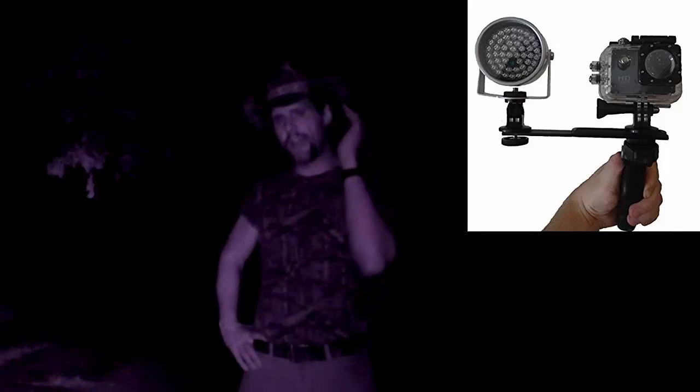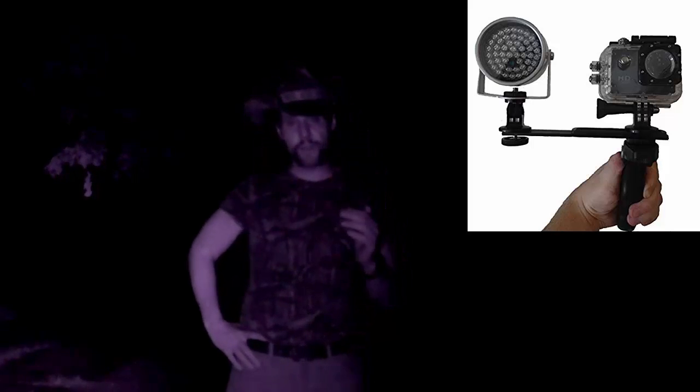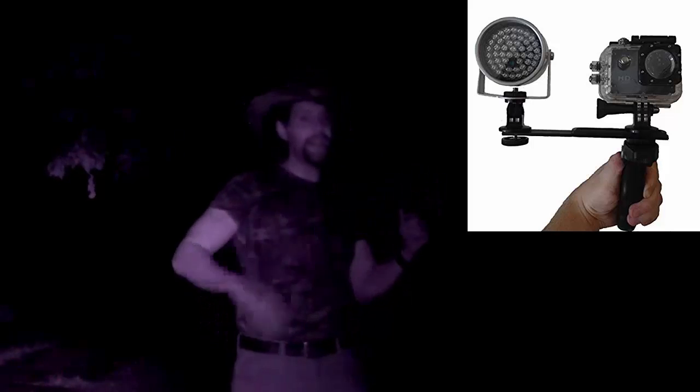Up to this point, this is the strangest critter that I've caught on my trail camera. Right now I'm filming this on my Paranormal Playground with an infrared external light source, in basically total darkness here in my front yard. And it works pretty good — it works excellent for when I use it for night fishing, if I actually remember to charge everything up.